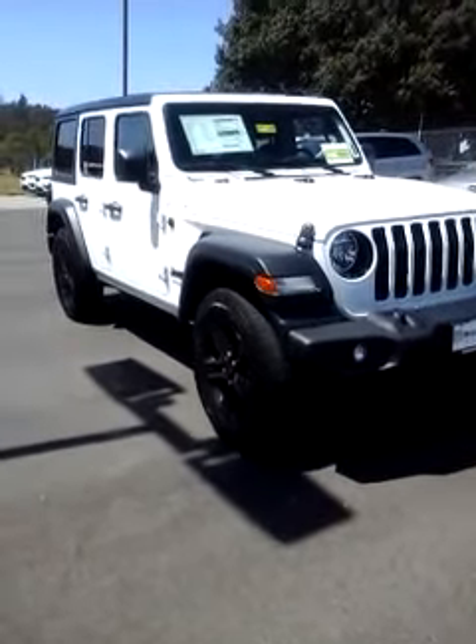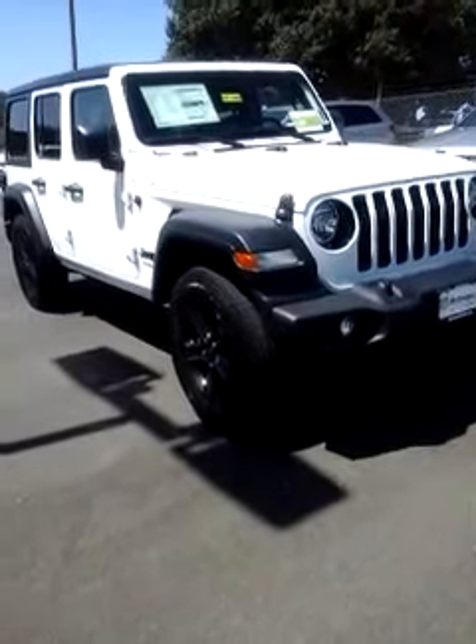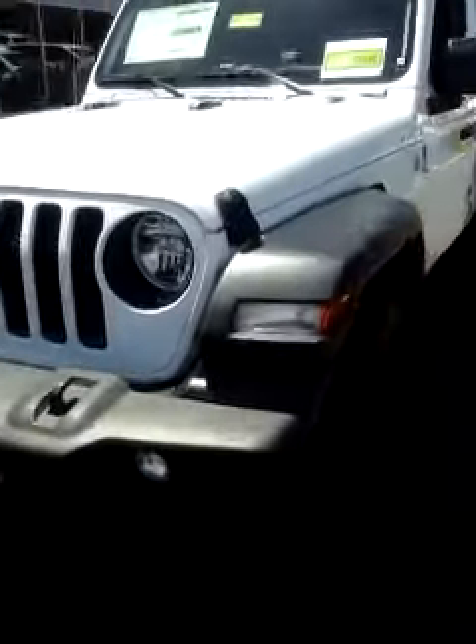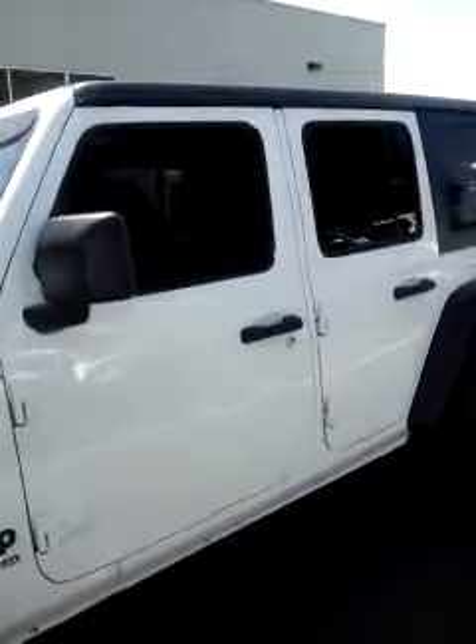This is your 2019 Jeep Wrangler. It's an altitude package. It comes with the black wheels, all your black headlight and grille accents. This is a four-wheel drive, three-piece removable hardtop.